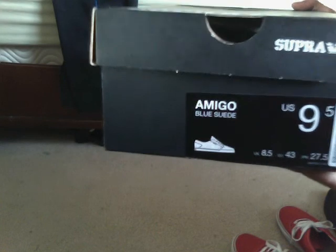Last but not least, my newest pickup on Supras — the Amigos, blue suede. This is a nice shoe. Supra, blue suede, Supra right there. Got the tag over here, got that black bottom like always, black Supra on the back. Has black laces but comes with white laces in the box. And the Supra logo right here. The inside — it says Supra and it's pretty comfortable. Really nice shoe. I like them a lot.